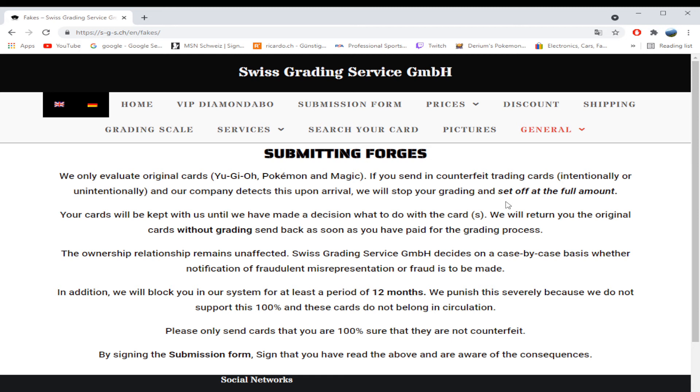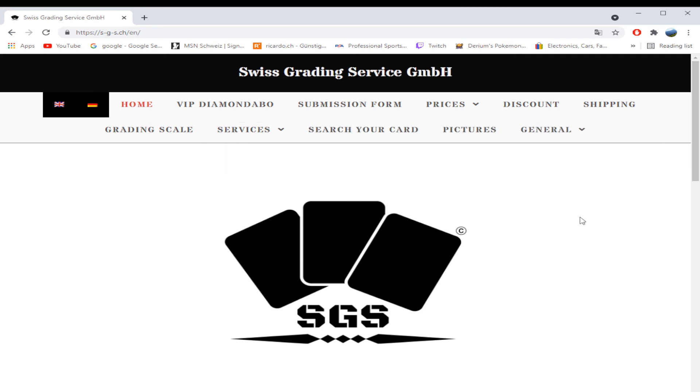About 50% of the time people say 'thanks for telling me, I'm so sorry,' and the other 50% get defensive, saying 'how dare you, these aren't fake.' SGS has absolutely zero tolerance for fakes, which is definitely the right stance. Don't expect to get your fake cards back — Swiss Grading Services will throw them in the garbage for you.